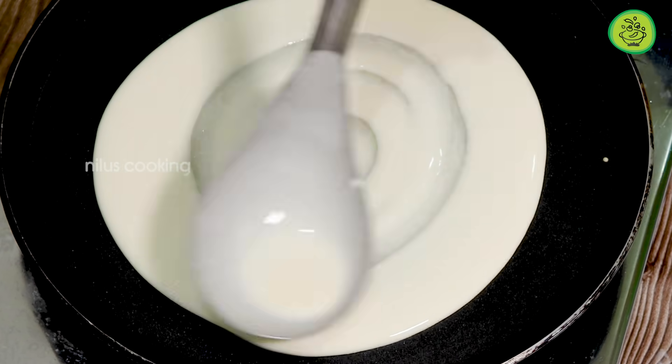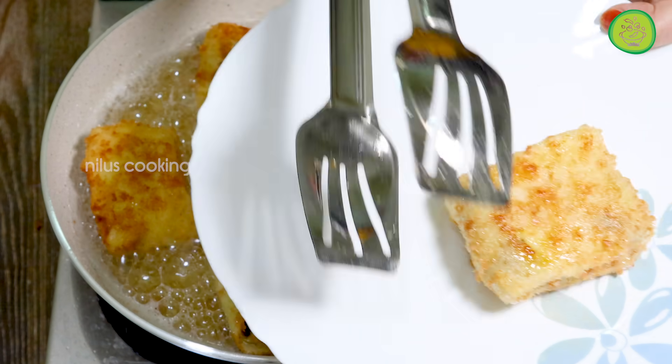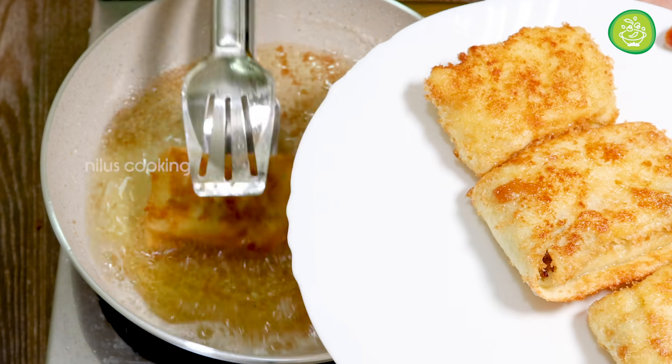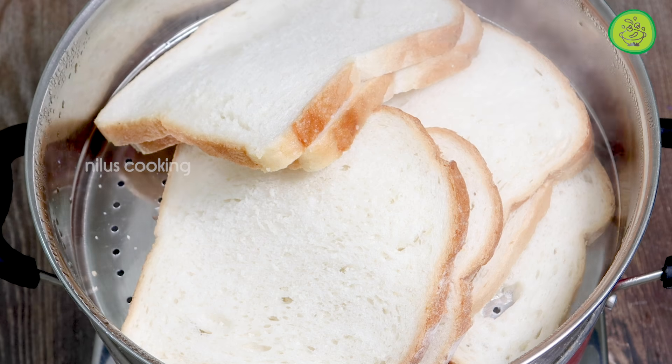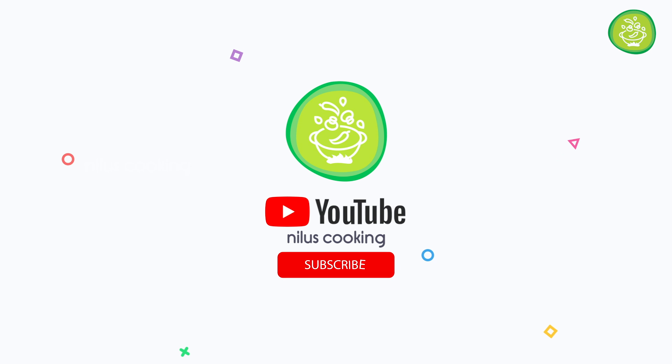Welcome to Niloo's cooking. We are going to make two snacks. One is a meat box, and we are also going to make bread. Please don't forget to subscribe to our channel.